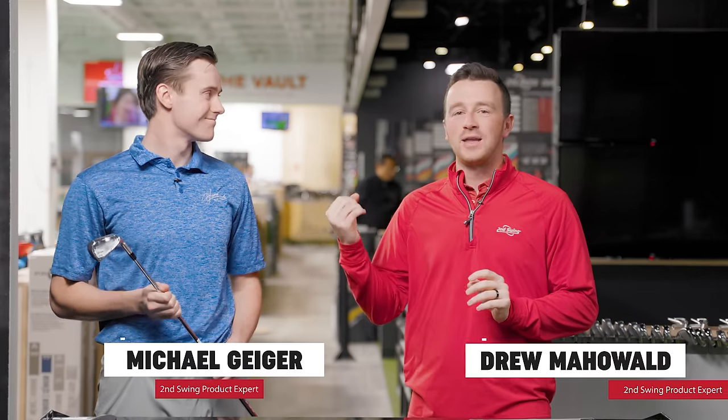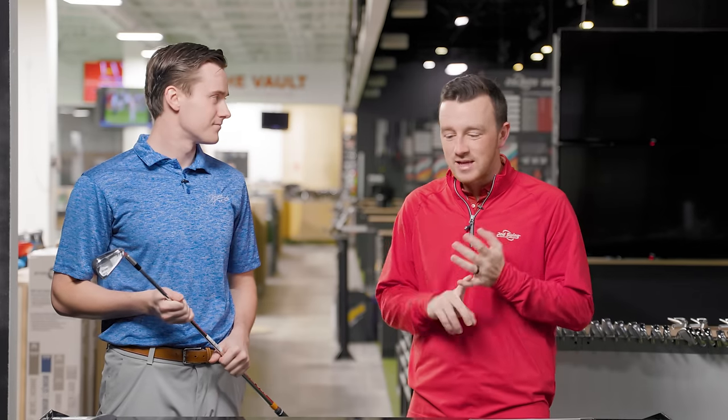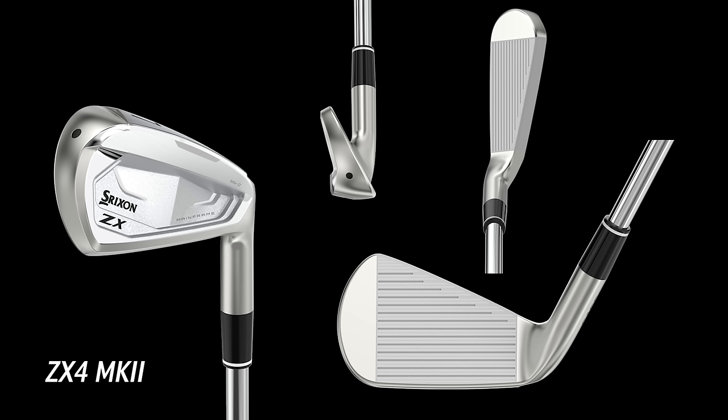I'm Drew Mahold of Second Swing Golf, joined by Michael Geiger here in the tour van at Second Swing Minnetonka, and we're excited today because we've got new irons from Srixon. The previous generation ZX irons from Srixon were awesome — really good in the fittings, very popular. I think that really elevated their brand a little bit, so this iron series is obviously very exciting.